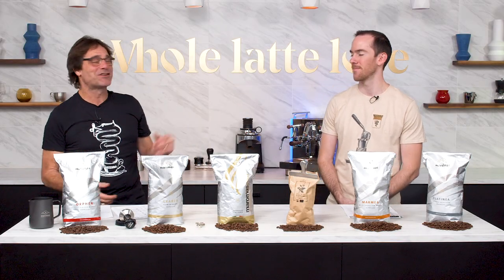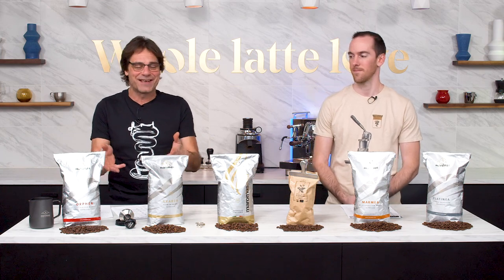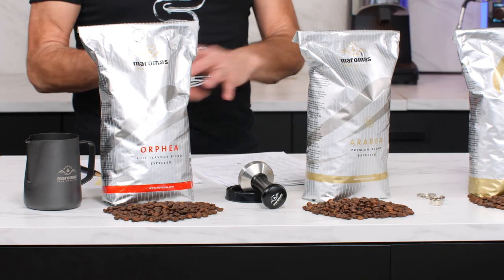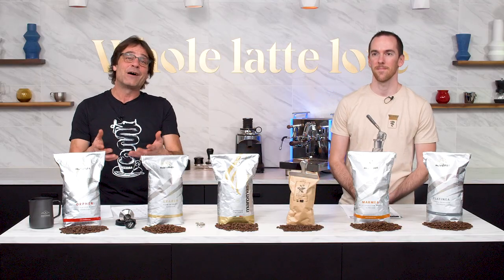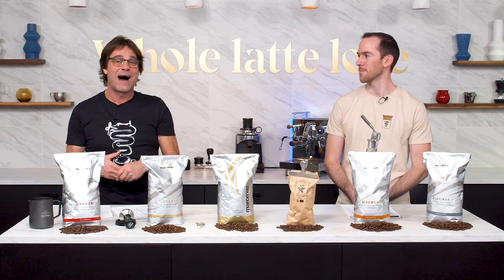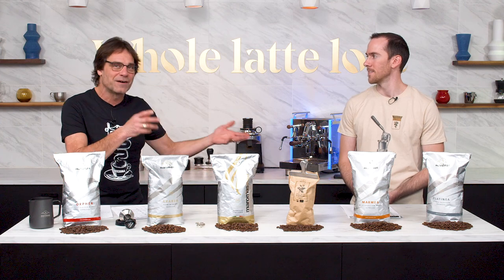Hey coffee lovers, Mark and AJ here from Whole Latte Love. Today we're going to take you through our tasting of six different Maromas coffees. We did all the tasting, we'll tell you at the end. We'll talk about our three favorites — doesn't mean they have to be yours. We'll talk about why that is, but AJ, take us through the process of how we do our tasting here.